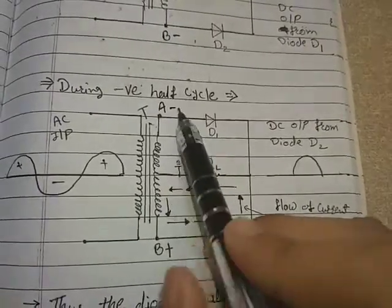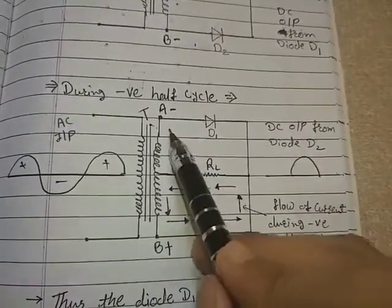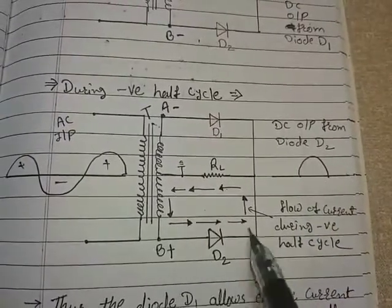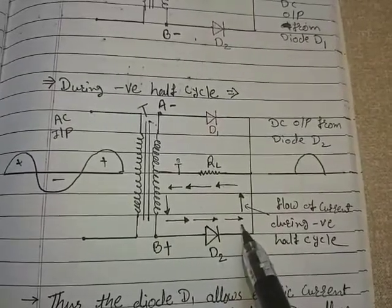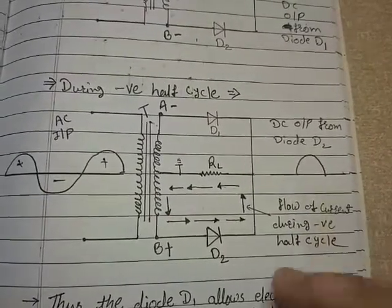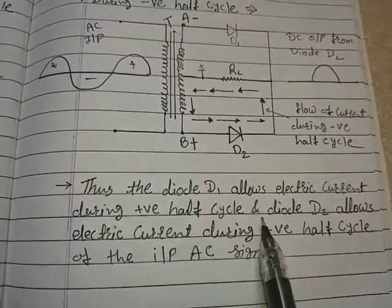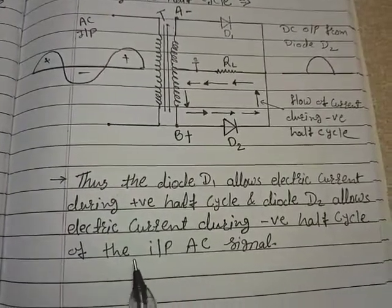Since the P end of diode D1 is connected to negative and its N end is at a higher potential compared to A, diode D1 becomes reverse biased and there will be no current flow during the negative half cycle. We get output through D2 only. Thus, diode D1 allows electric current during the positive half cycle and diode D2 allows electric current during the negative half cycle of the input AC signal.